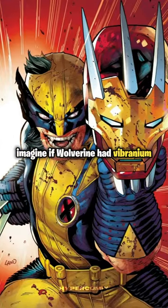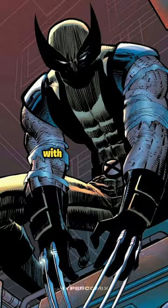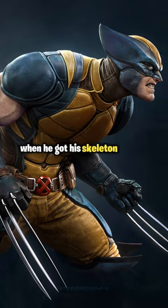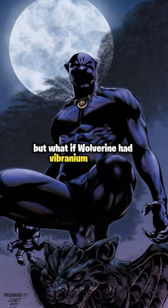Imagine if Wolverine had Vibranium instead of Adamantium. Wolverine is already a super powerful mutant with special abilities like retractable claws and fast healing. When he got his skeleton coated with Adamantium, he became nearly invincible. But what if Wolverine had Vibranium instead?